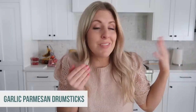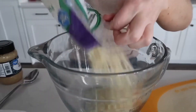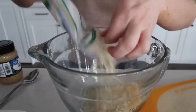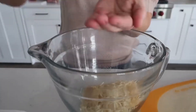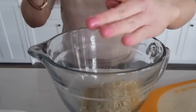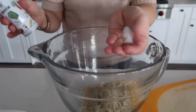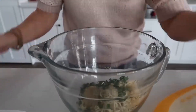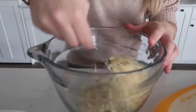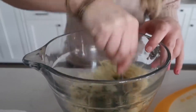The next recipe is garlic parmesan drumsticks. You can make these with drumsticks or even as wings. Start by adding three-quarters cup of parmesan cheese, two teaspoons of garlic, a teaspoon of pepper, a teaspoon of salt, and two teaspoons of parsley. Just mix that all together — this is what we are going to dip our drumsticks or wings in.